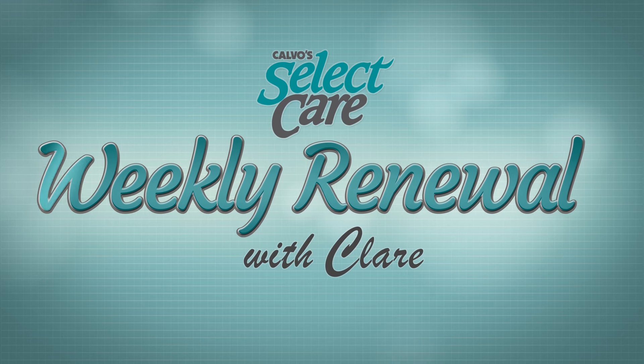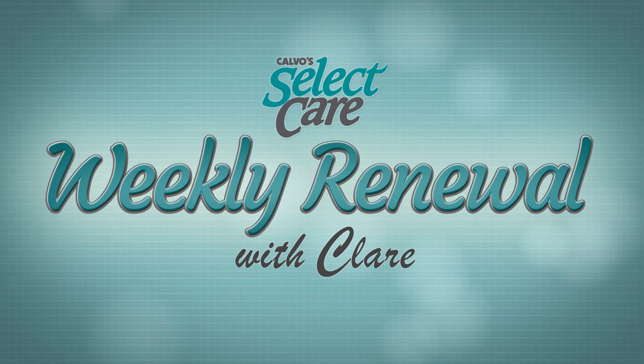That is for bringing up the energy, bringing alertness and focus as well. I hope this could shed a little light on just how powerful and essential our breath is when it comes to bringing balance and equanimity to the mind and body. Thank you — I will see you next time on your Weekly Renewal. Weekly Renewal is brought to you by Calvo's Select Care.